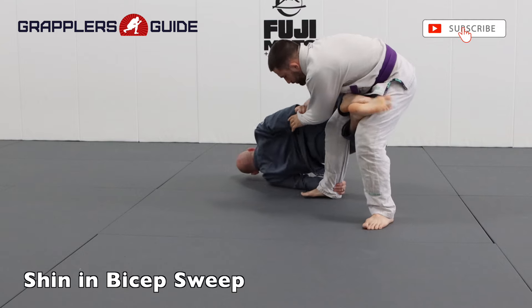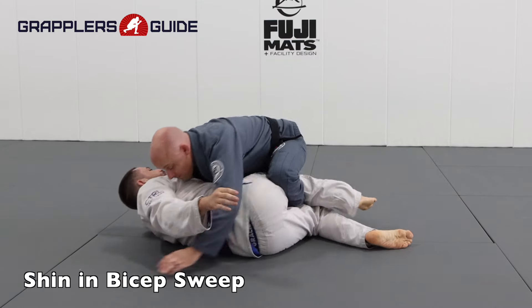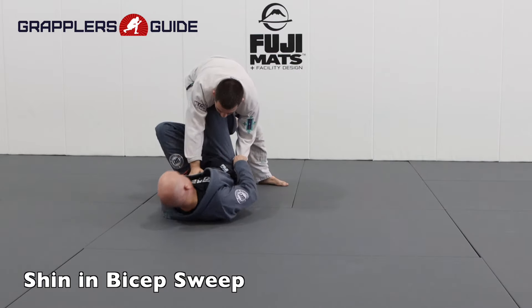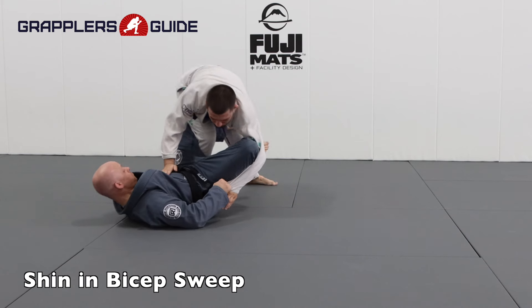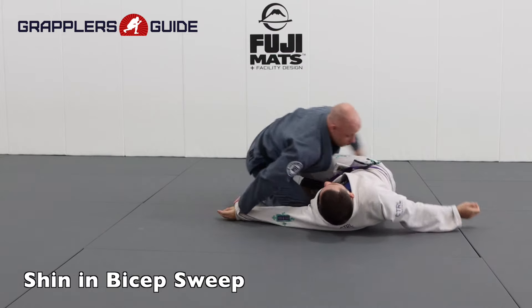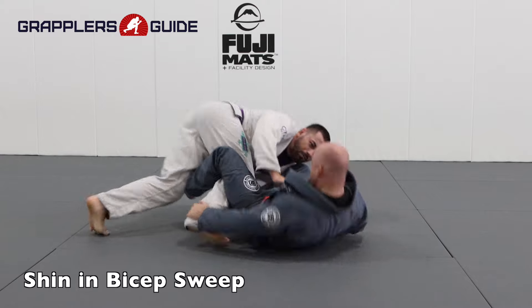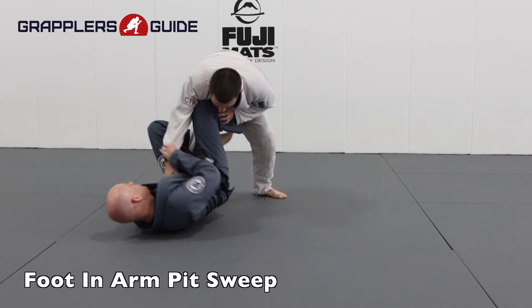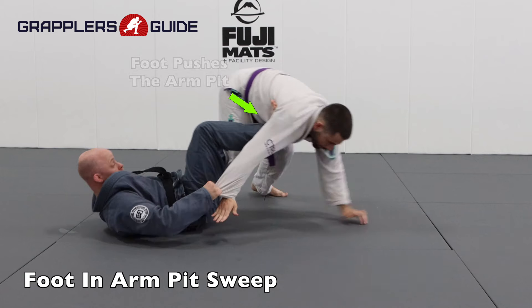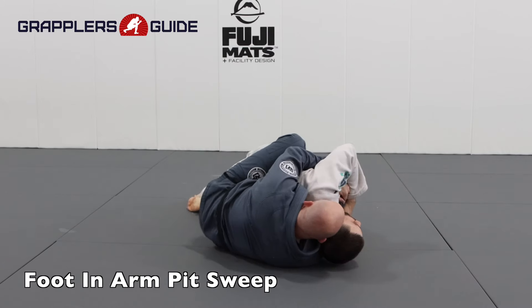With far sleeve control from the deep De La Riva, I can put my shin in my opponent's far elbow to tip them down, very similar to a spider guard sweep. I get the deep De La Riva, put my shin in their far elbow, put pressure down, which helps me tip them to the side and sweep from this position. I can also get the deep De La Riva, put my foot in their armpit, kick them away, expose their side, build up, and take their back.